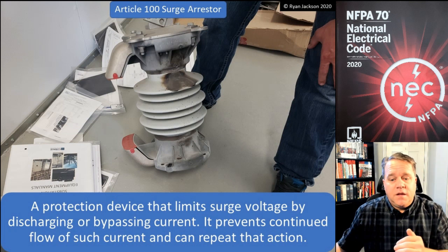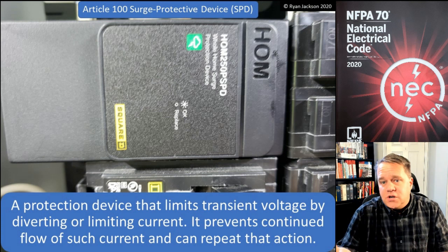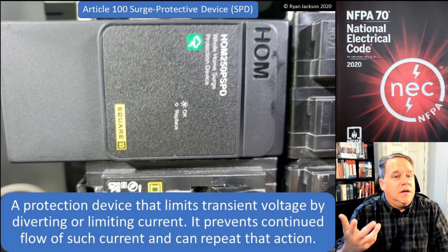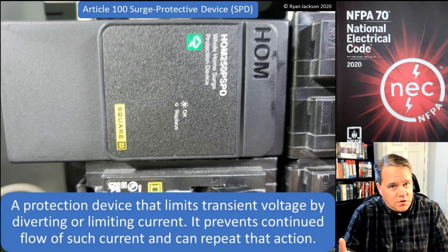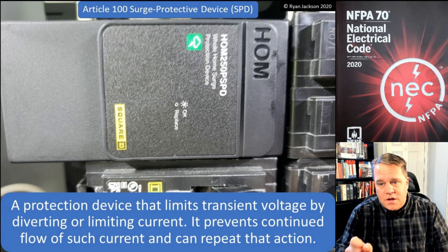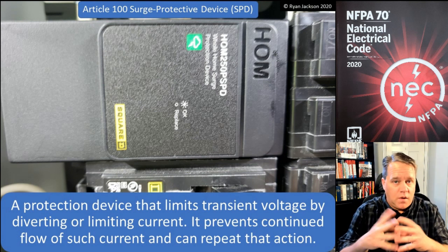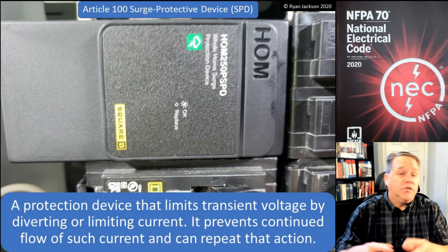For 1,000 volts and less, what we use instead of a surge arrestor is a surge protection device. A surge protection device, or SPD, is a protection device that limits transient voltage by diverting or limiting current. It prevents continued flow of that current and can repeat that action — again, it's not a one-time use device.